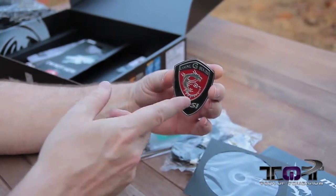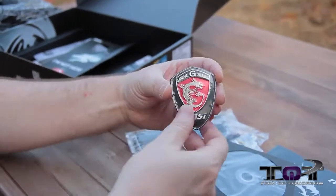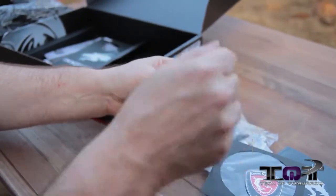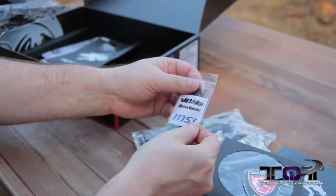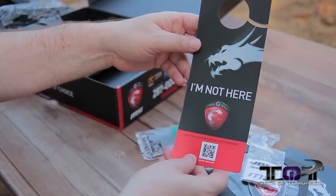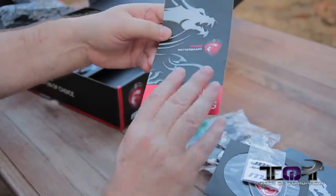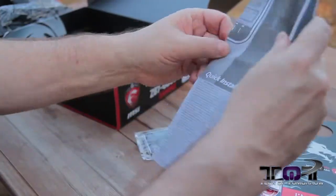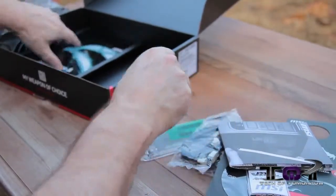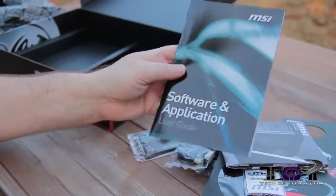It actually looks like the front emblem you get on a car. Also got some electronic connectors for connecting to the connectors on the board when you want to do your overclocking and stuff like that. We also have a sign that says MSI — kind of like a gaming thing, 'busy gaming, stay away.' Then we get a giant quick installation guide, plus a software and applications user's guide as well as the user's manual.